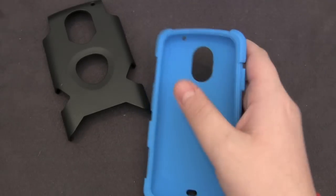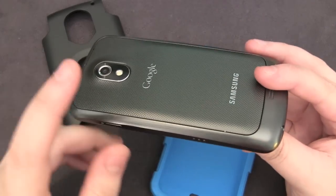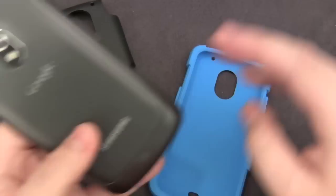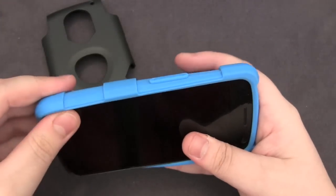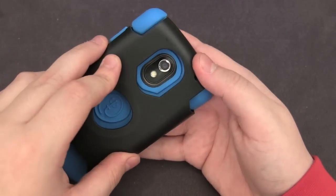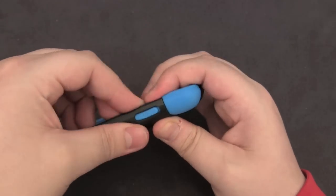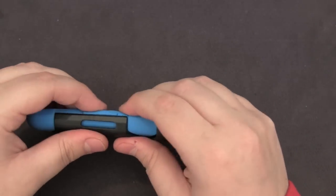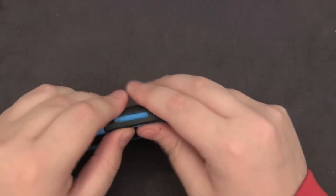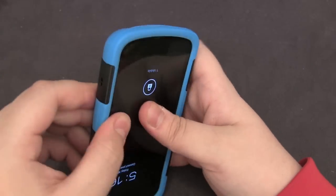I'm going to pop this on my phone. I do want to mention that I have the 2000mAh extended battery on here and it works just fine with both the extended and the stock. I can even see this working with the Verizon LTE model — it does have a little bit of wiggle room so you shouldn't have any issues. You pop on the silicone bit first and then start from the top with the plastic, working your way under those buttons which can be a little difficult. But once you've got it done it fits like a glove — just massage the silicone into place.